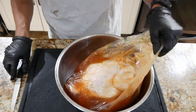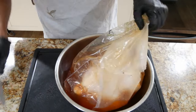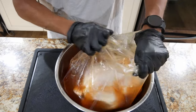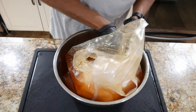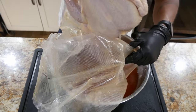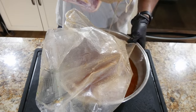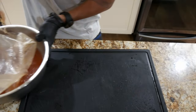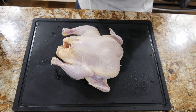15 hours later and this is what we got. Let's go ahead and tear into this bag. Make sure you have some container underneath in case you get some spillage. Get this bird up out of here. Now we're going to give this thing a really good rinse.